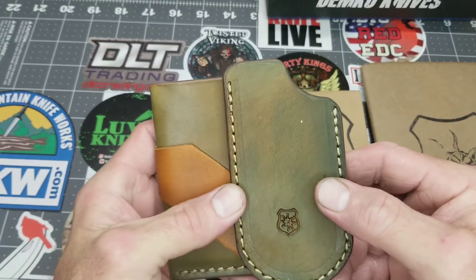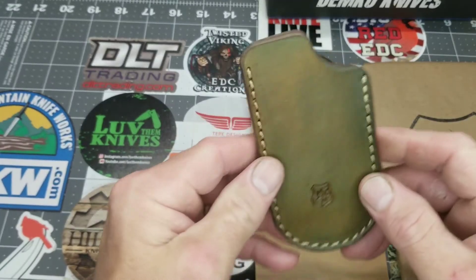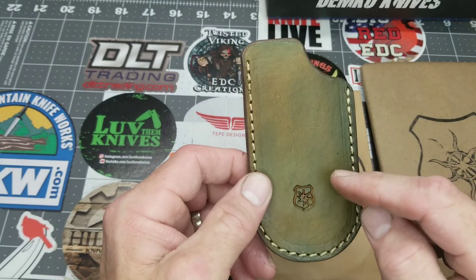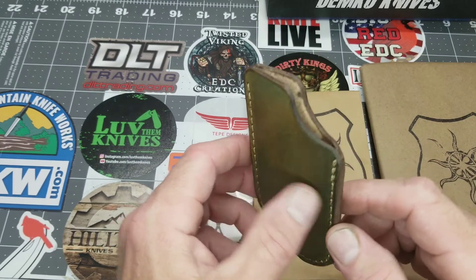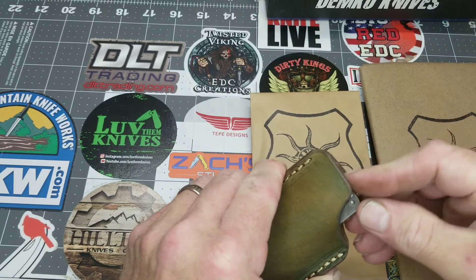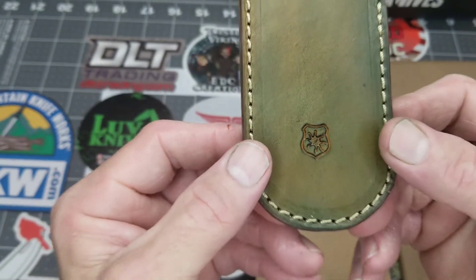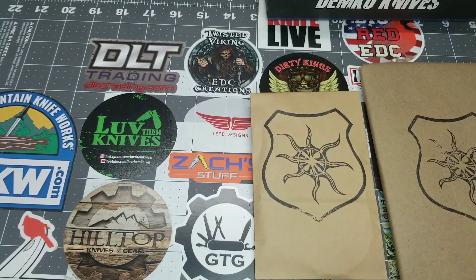And a matching slip — sort of a more green with some different hues. He reached out to me and I'm going to be wet forming some of this stuff to the knives. I don't have the knife on the table right now, but it's just a knife slip and it has his maker's mark there.